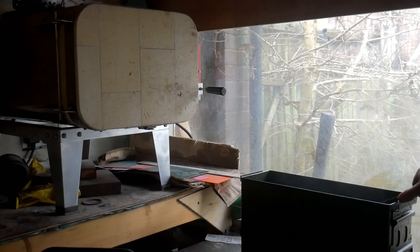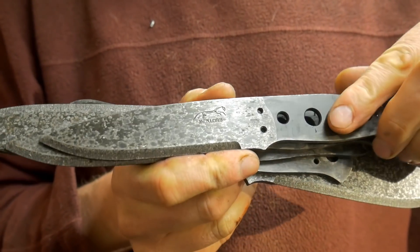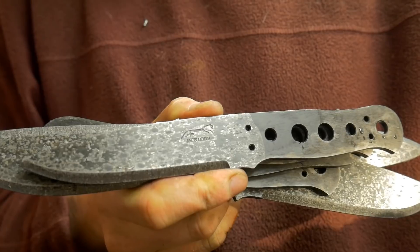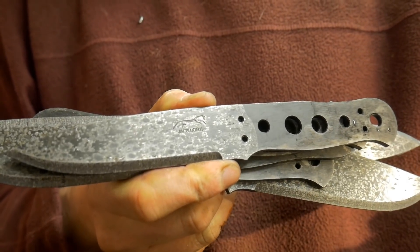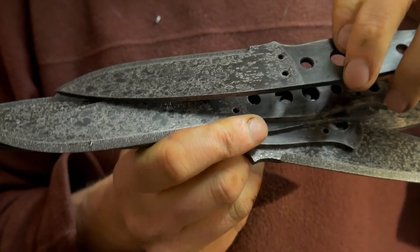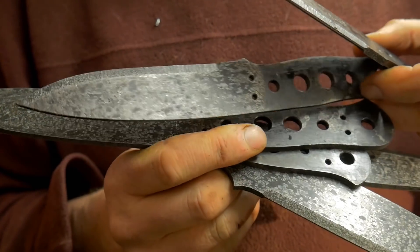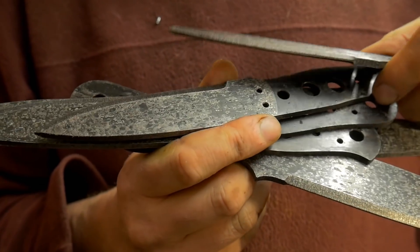I'll clean them up on the flat wheel and the large diameter contact wheel, measure as-quenched hardness, then clamp them together and temper them. Well, this is how the blades have come out from the quench. You can see where the compound was put on the blade — there does seem to be some decarb there still, but hopefully it's been minimised. Let's see how they clean up.